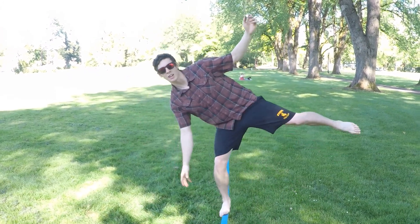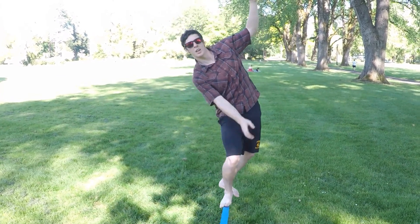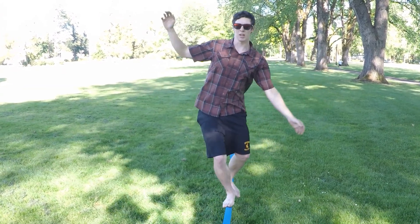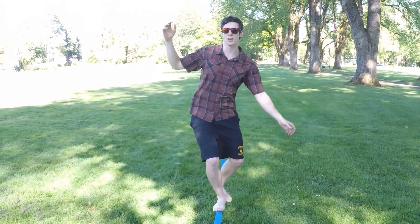Hang frames are great for slacklining because it completely removes trees from the equation. Trees can be quite a nuisance when trying to hang a slackline — they come in different diameters, sizes, and differences in distance apart. A hang frame allows you to build a structure that lifts the line off the grass and an anchoring system that anchors the system down to the grass.